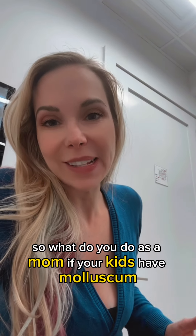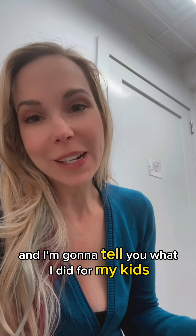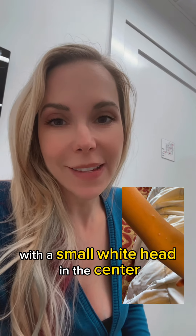What do you do as a mom if your kids have molluscum contagiosum? I'm a board-certified dermatologist and I'm going to tell you what I did for my kids. As a reminder, molluscum contagiosum are pimple-like lesions — little bumps with a small white head in the center.